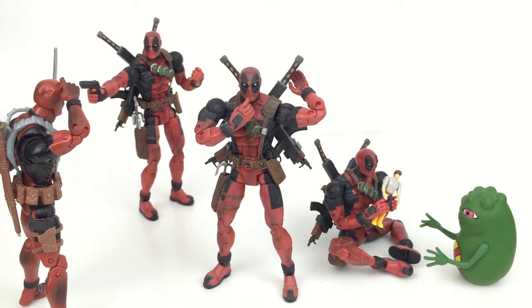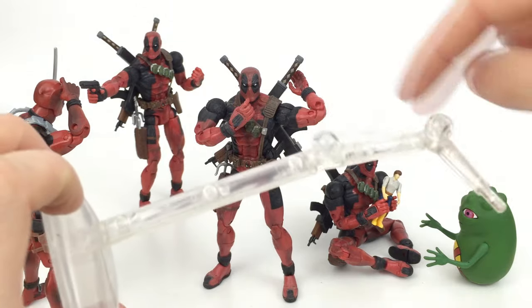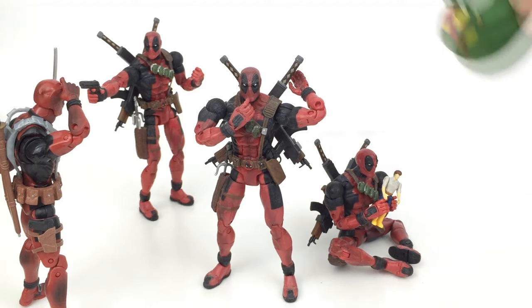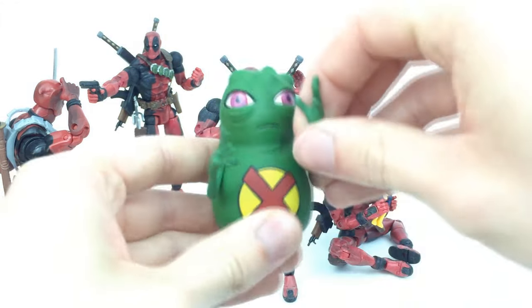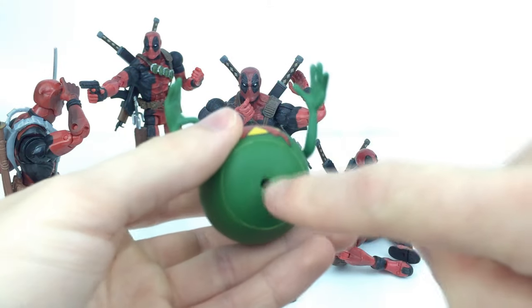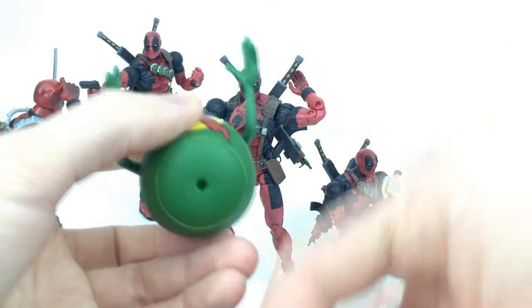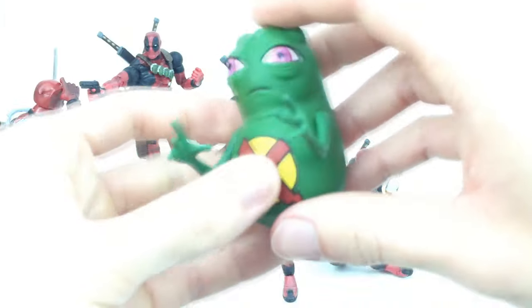Before we look at the figure itself, let's check out the accessories. He comes with a comic book, which I don't own, and a Toy Biz flight stand with a couple of adjustable points. There's a peg in his back for the stand. He also comes with Dupe down here, so you actually get another character with the figure, which is really nice. Dupe has some articulation in the arms, and you can attach him to the stand, though the hole is a little smaller than the peg.